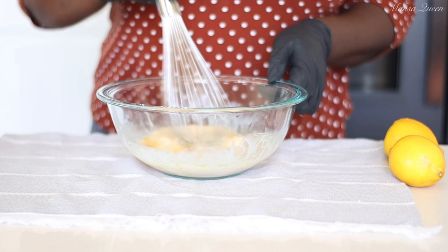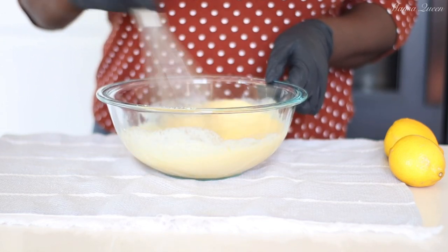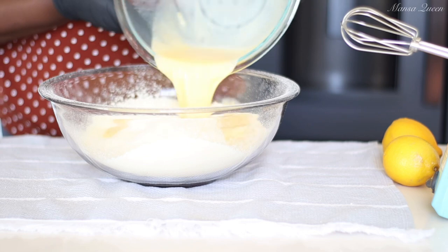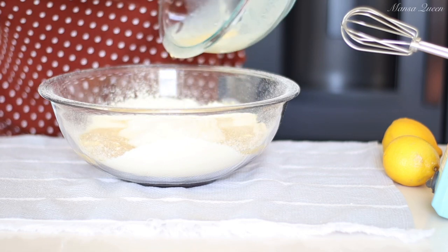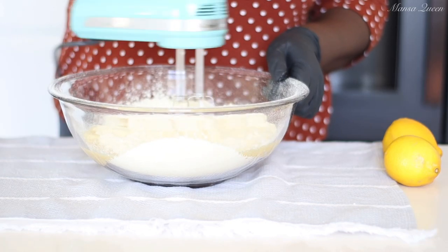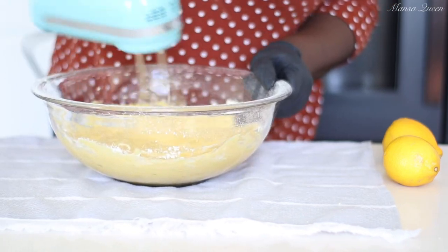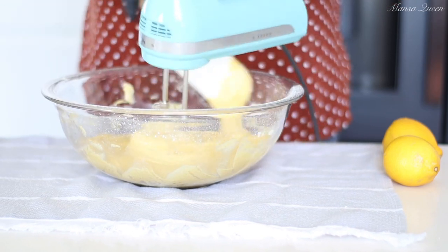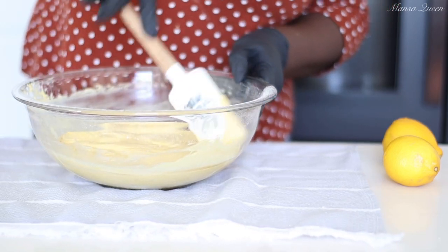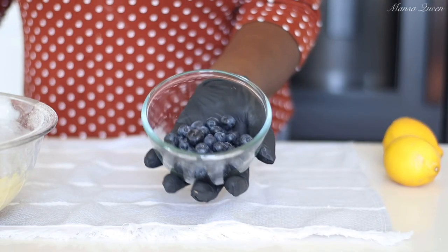I'm going in with a whisk to combine the wet ingredients. This is different from how I usually follow the box cake mix instructions, but it worked perfectly. Just follow the measurements in this recipe, which will be listed in the description box below. Now it's time to mix the wet and dry ingredients together using a hand mixer — beat on low speed for 30 seconds, then increase to medium-high for an additional two minutes, scraping the sides of the bowl with a spatula.